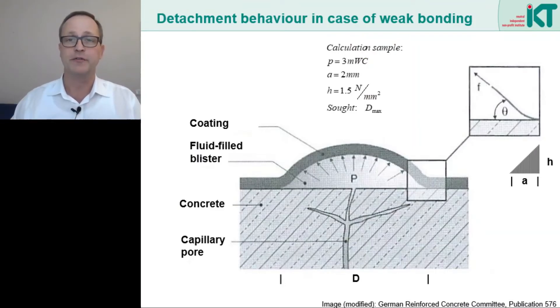The problem of blister formation can also be described geometrically. In this picture, we see that the water pressure P acts on the entire blister surface. This creates a detachment force that has to be held by the adhesive tensile stresses around the circumference of the blister. The tricky thing is that as the blister diameter increases, the detachment force increases in a square-law fashion, while the holding forces at the edge of the blister increase only in a linear fashion. In other words, there is a critical blister size at which the force from the water pressure can no longer be held. The blister then enlarges abruptly — that means the entire coating detaches from the substrate, as we saw on the last slide with the orange coating.